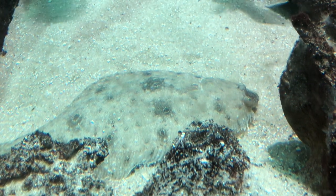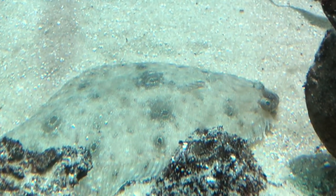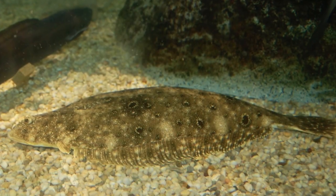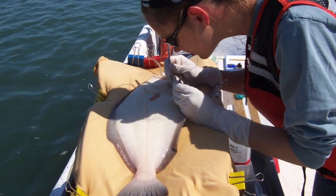Flounders are also capable of amazing camouflage coloration thanks to color cells called chromatophores in their skin. They can alter the color and pattern on the upper side of their body to match the sea floor. The underside is white.